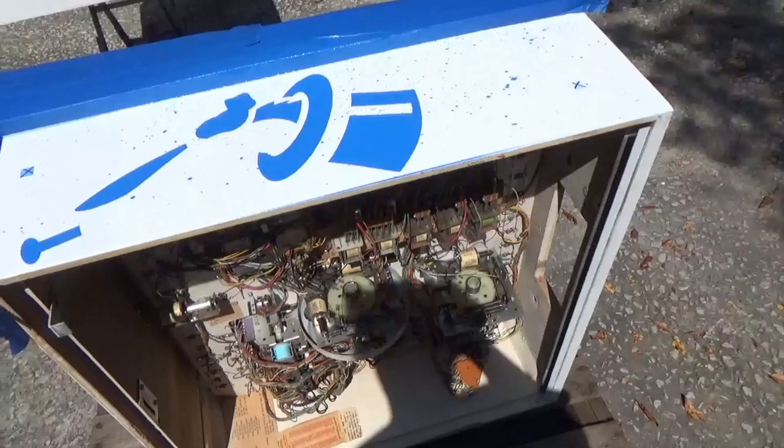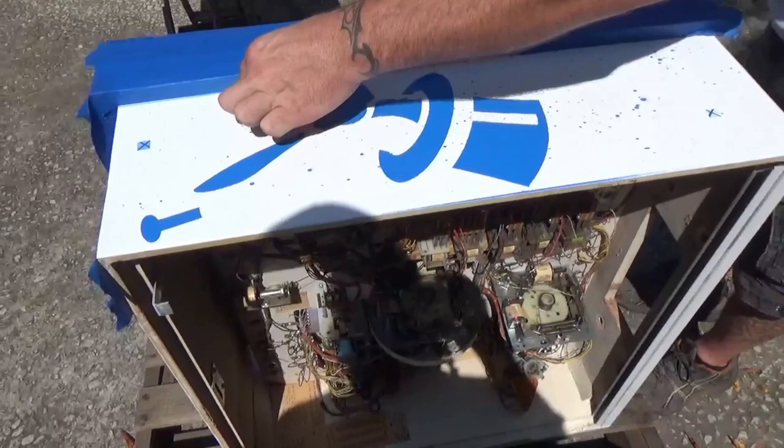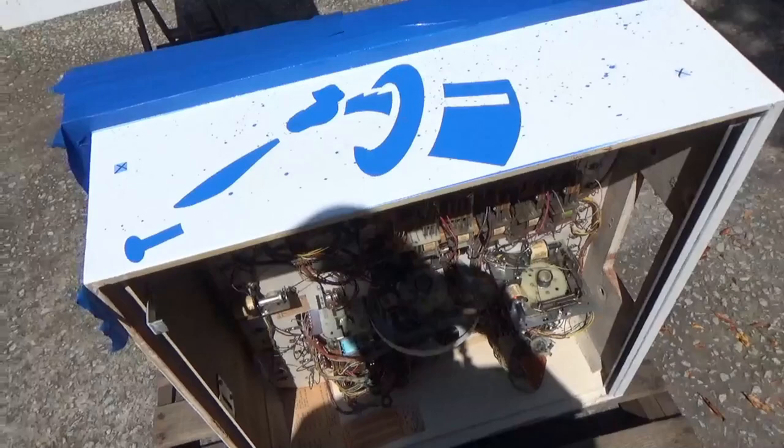Yep. If we wanted to wipe that blue off there, we probably could right now, real easy. But we're going to let that dry, and then we're going to apply the second coat, or the second stencil. Damn, that looks really good. It does. Not to say that the original ones you did didn't...